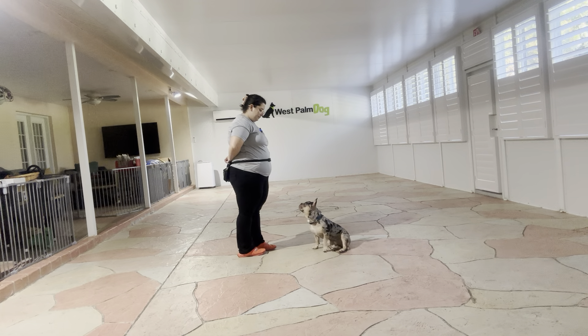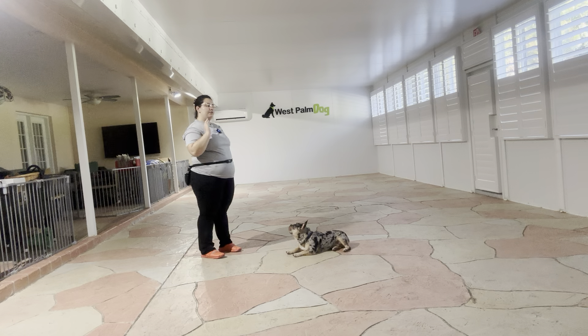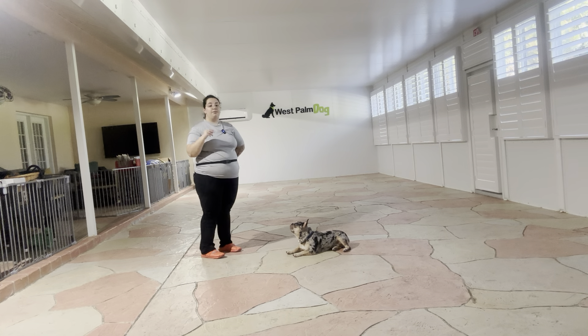Down. Stay. Now the reason why I'm walking in front of Rocky is because I want to get him used to me moving around while he stays in position. This is how we start walking around a dog, which is a particularly difficult exercise. We always start in front of the dog and then we slowly make our way behind them, and today we're just showing that in-front-of-them process.